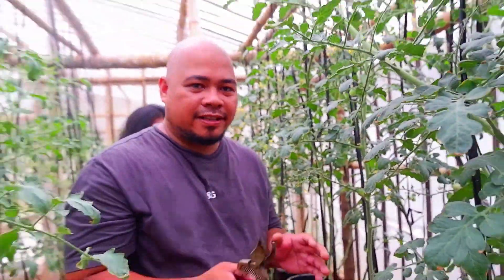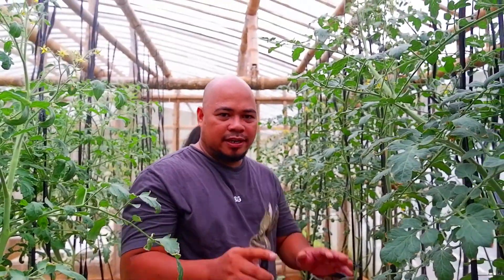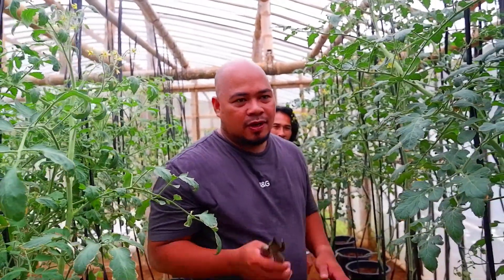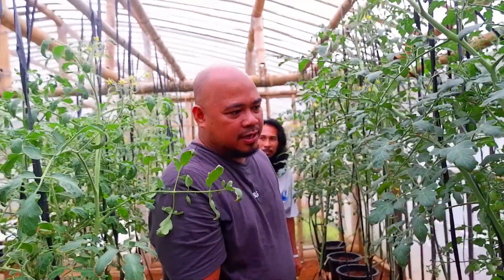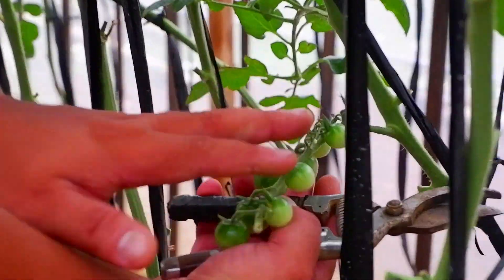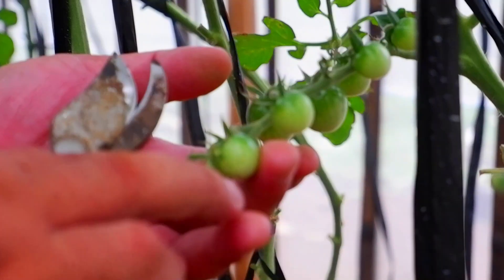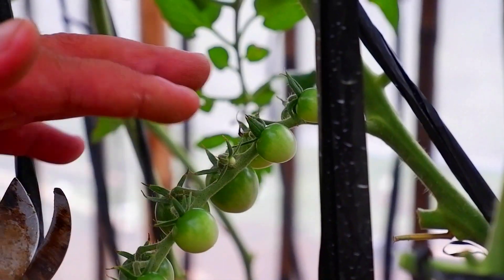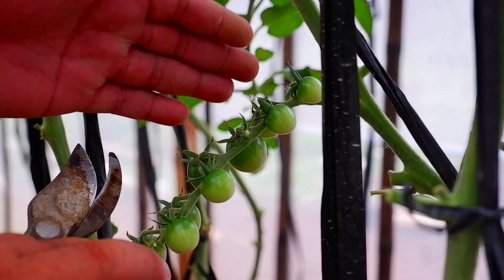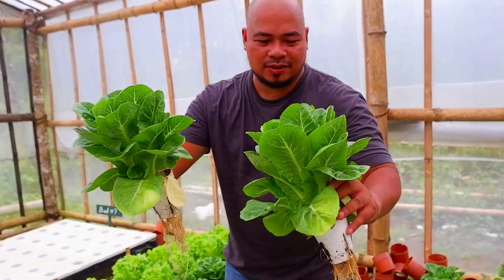After correcting the procedures and teaching June and Peel the proper way on how to manage this one, we need to achieve a balanced size of this cherry tomato as much as possible — the same size left and right. Guys, Romaine, look at this one: there is no tip burn.